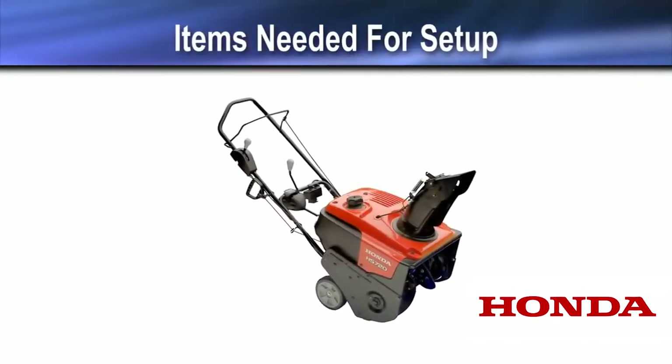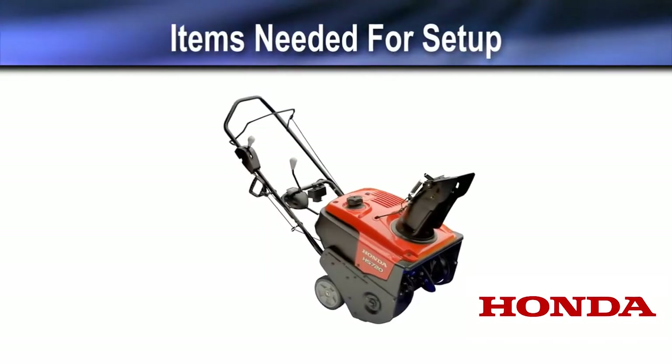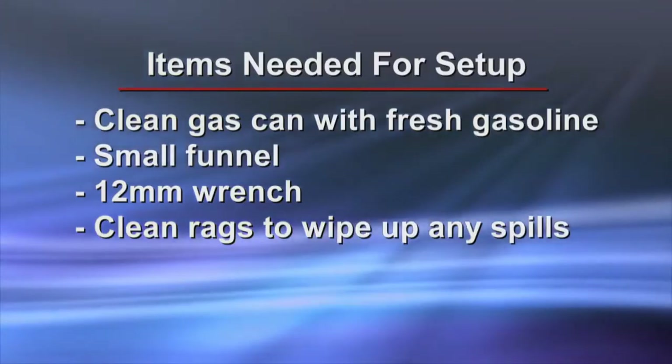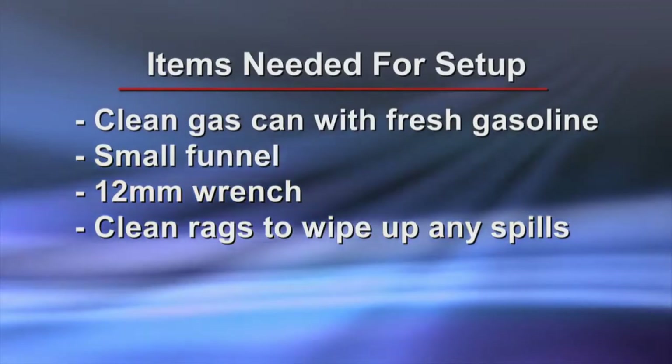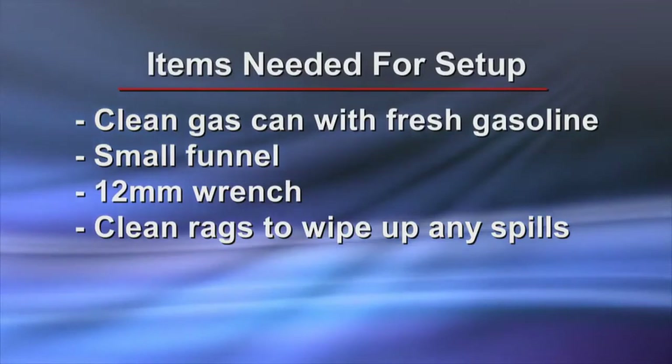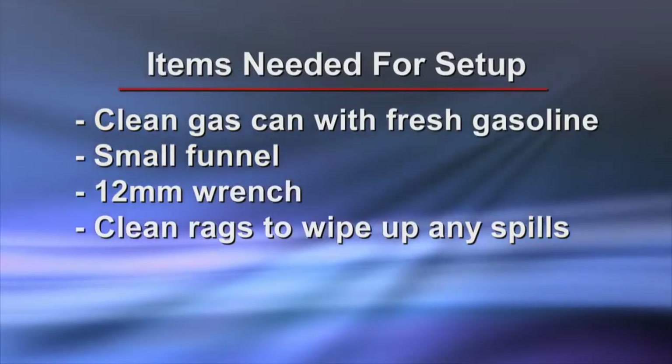Here's a list of the items you'll need to properly set up your new Honda Snow Thrower: a clean gas can with fresh gasoline, a small funnel, a 12mm wrench, and some clean rags to wipe up any spills.